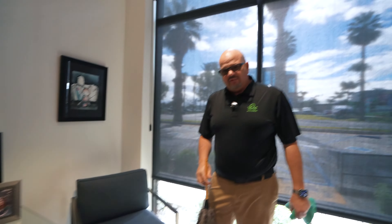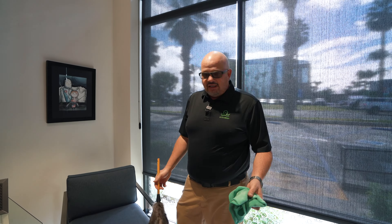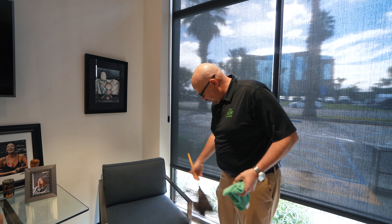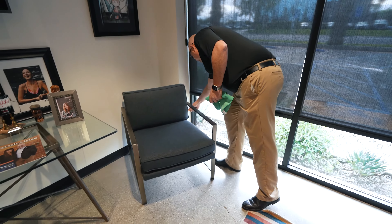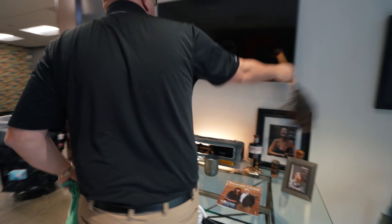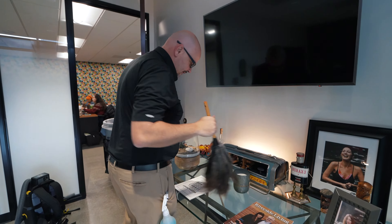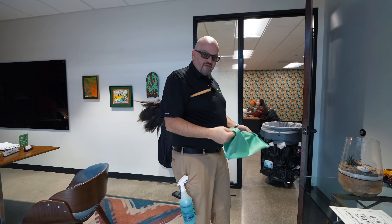Chairs — I'm not skipping over them. A lot of times, even in your house, you'll skip over a chair: 'it's just a chair, I don't need to spray it.' You may not need to spray it — the handles may be clean — but down below you're going to collect a lot of dust. Top to bottom, high to low. And this is a glass tabletop, so I'm looking for fingerprints.